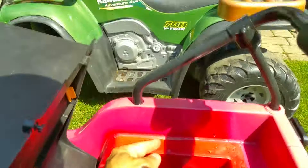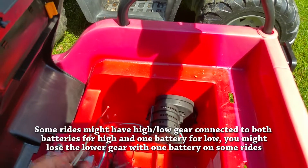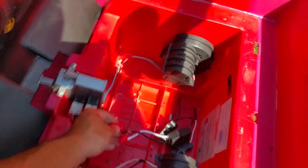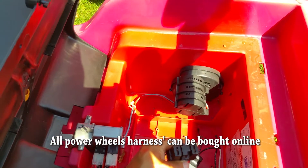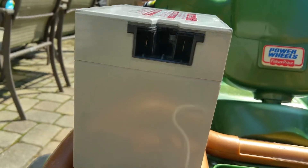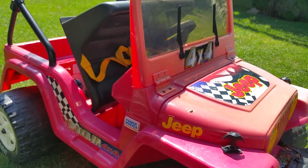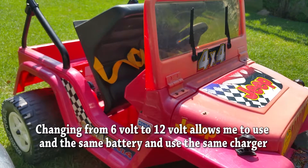This is the original connector that was in the jeep — I cut it and wire-nutted it together, and I'll put some tape around it. This is the connector you need to use with a non-proprietary Power Wheels battery. The female connector is on the vehicle end and the male connector is on the battery. On the jeep, I removed the two 6-volt battery connectors and wired it to accept the 12-volt connector instead.